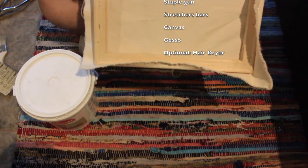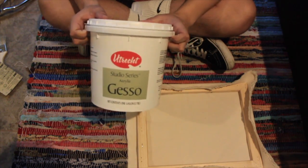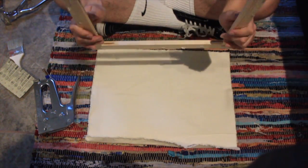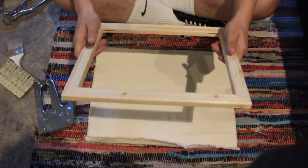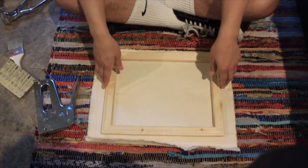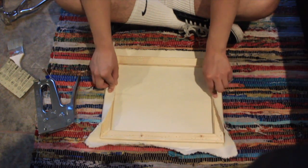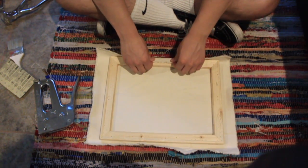Canvas and stretcher bars, and most importantly the gesso. So the first thing to do: how do I find the correct amount of canvas to use on my piece? The simplest thing would be to use your stretcher bars — your frame — lay it down, and then you want to wrap it around the stretcher bars to see if you have enough.